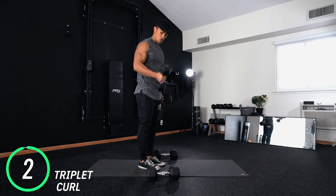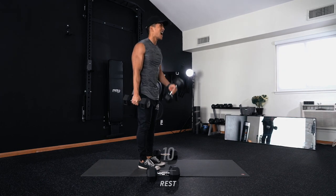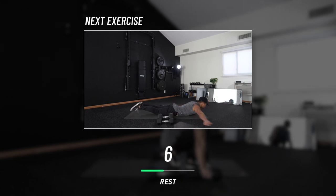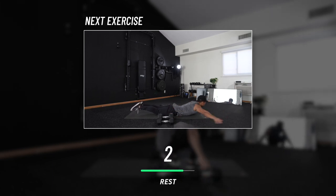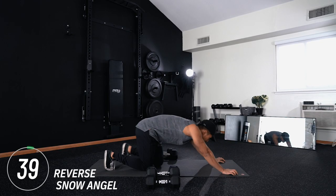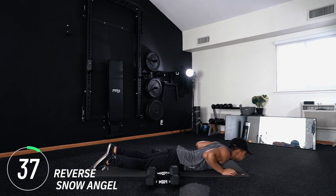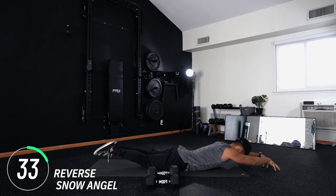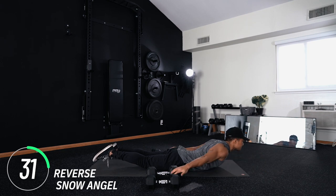Drop the weights, meet me down on the ground on your stomach — flat. We've got reverse snow angels. Hands out in front, chest comes off the ground, bring those hands back like you're making a snow angel. This is a bodyweight exercise but don't underestimate it, especially after doing all that back work. You got it.